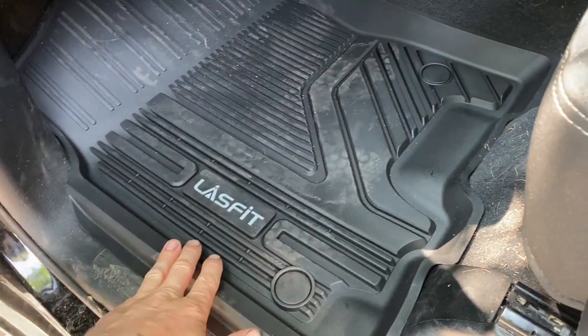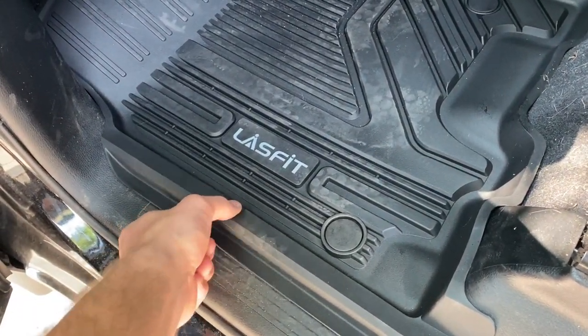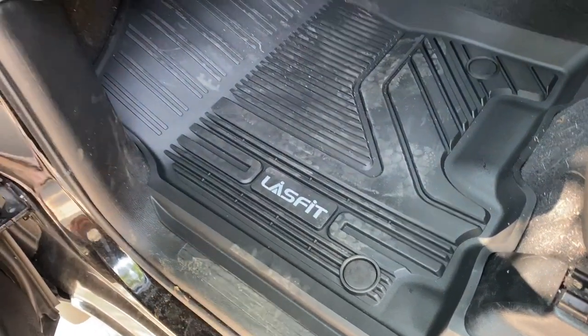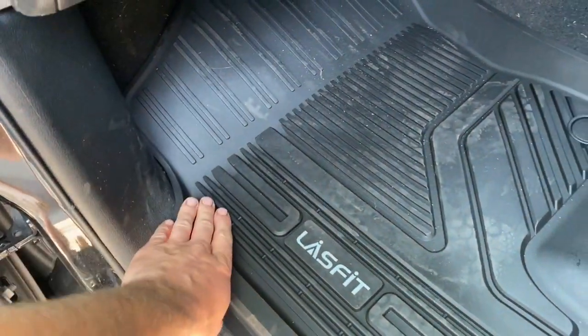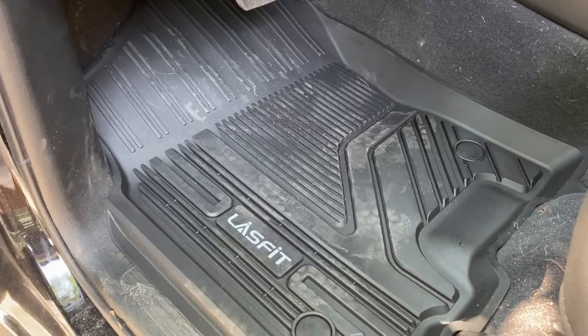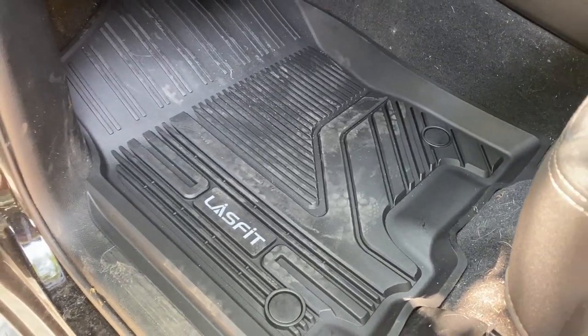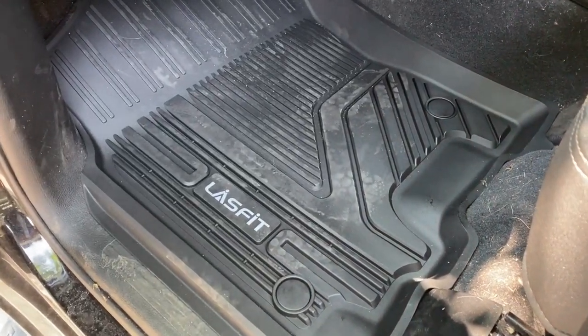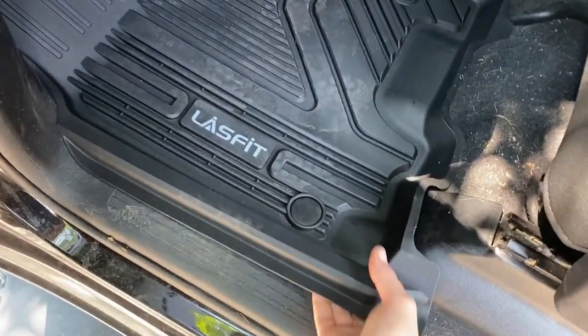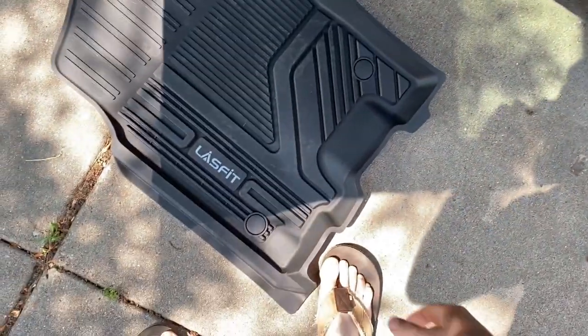They're injection molded and they're not overly stiff. Some of the WeatherTechs I've had previously were a little too plasticky and weren't perfectly formed. These are precision digitally measured, so they're pretty soft and flexible. They're not supposed to crack, curl, or harden in cold temperatures.